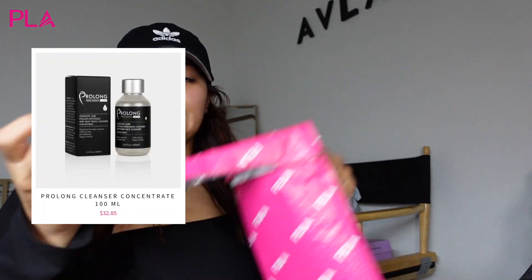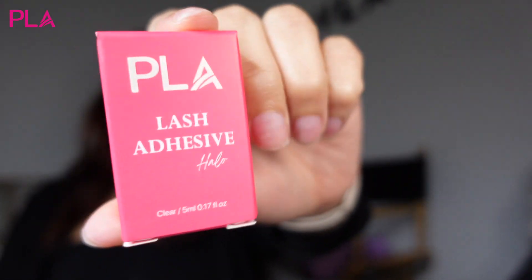Excuse the hat — I took a shower and didn't have time to fix my hair. The first place I ordered from was Paris Lash Academy. I'm opening this one first because there's literally only two things in here. The first thing I got was the prolong cleanser — I make my own lash bath so I always need this. It has all the ingredients and everything, this is my favorite, and it's what I sell to my customers. The second thing I ordered was a restock of my halo glue. This is the only glue I use — I love it, it's a clear glue and a lot of my customers don't get any fumes. So if you have customers struggling with fumes, I definitely recommend investing in a clear glue.